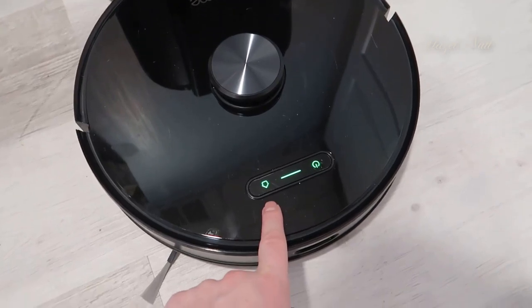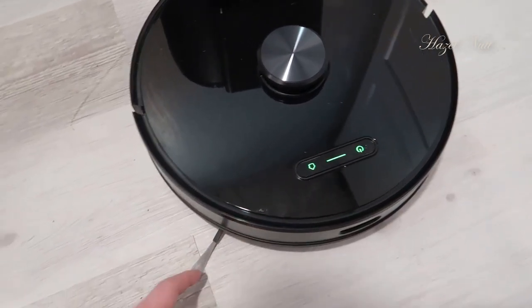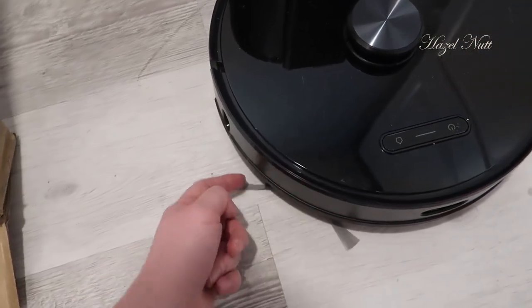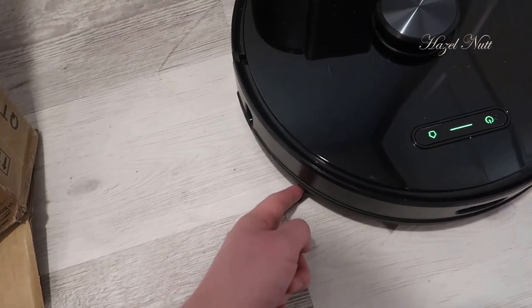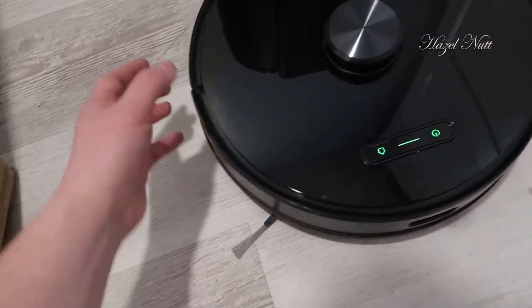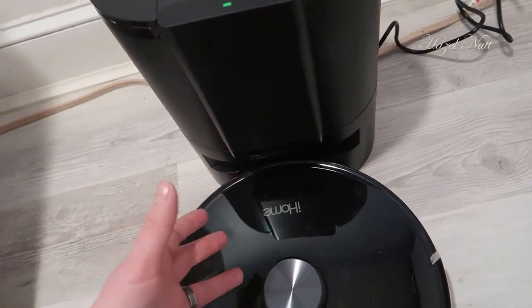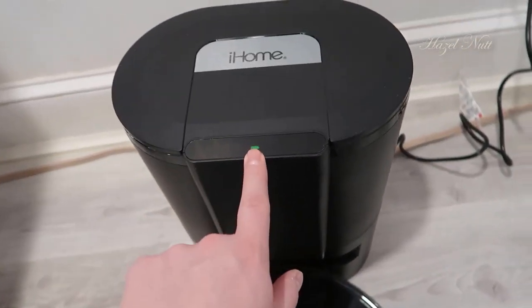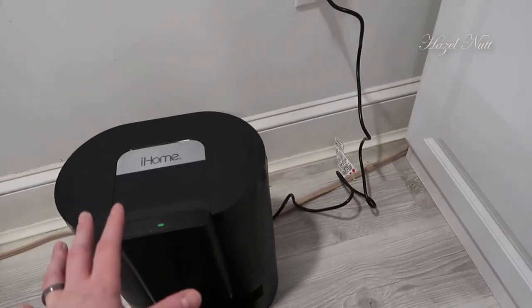You have your power button here and then a home button, so you can send this back. This is currently in charging mode, so you can see it just kind of blinks here on the base. There's a spinning piece here that is the vacuum — the actual piece that picks up all the debris. On the back there are two silver pieces that connect to the base station and allow it to charge. There's a charging symbol up here as well, and this just plugs into your wall.